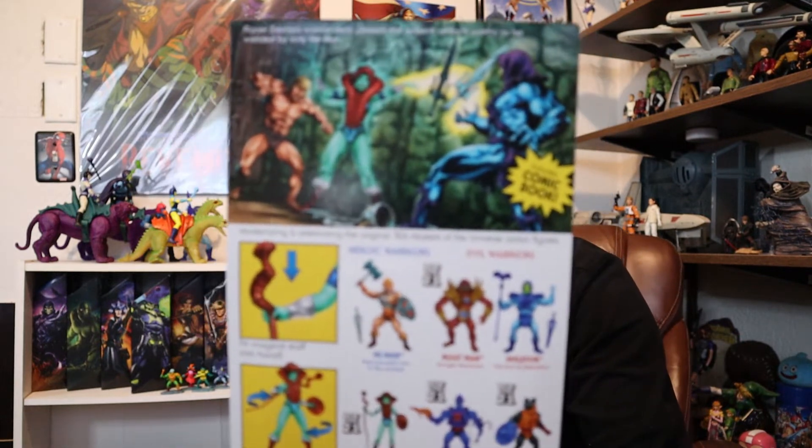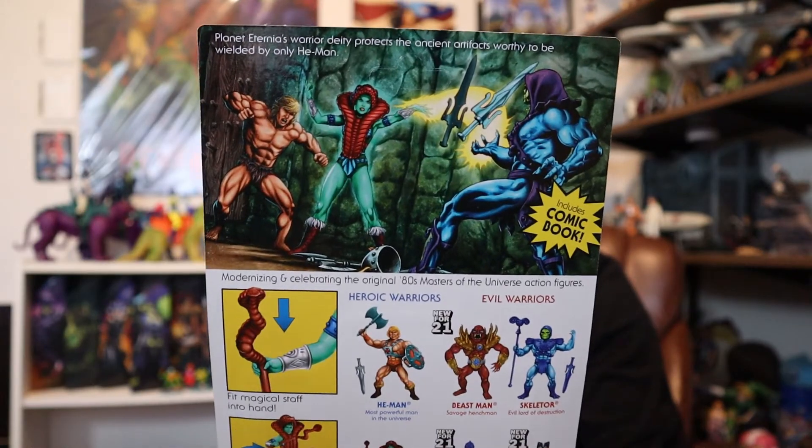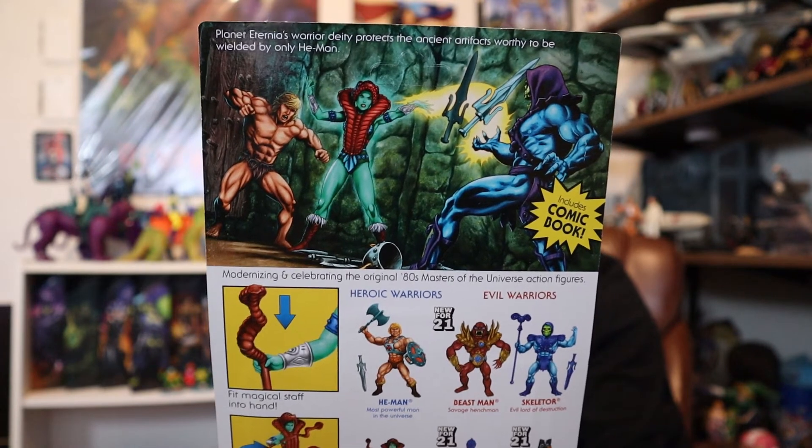As usual, we're going to start off here with the packaging, because that's how we start all of these things. I know it gets a little old for me to constantly say the packaging is fantastic, but it is. The presentation of these things is fantastic — it's very retro, very much on the perfect old-style 80s card.